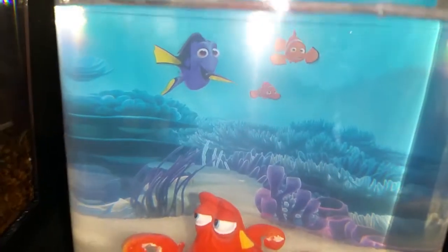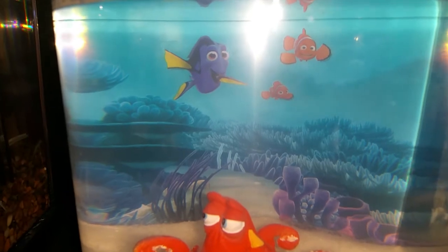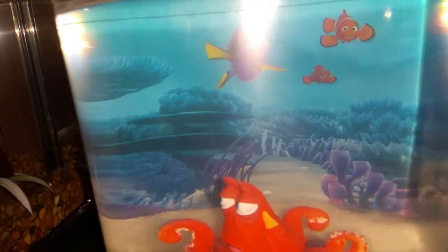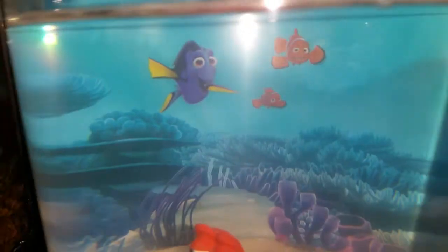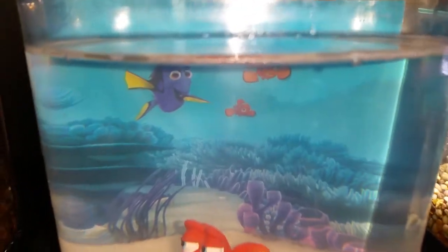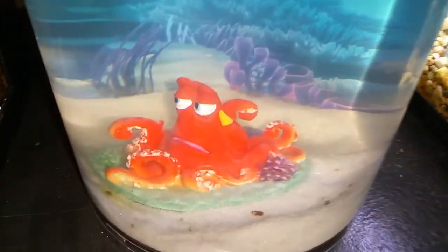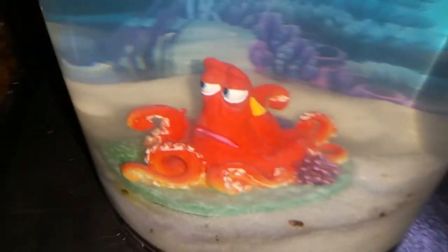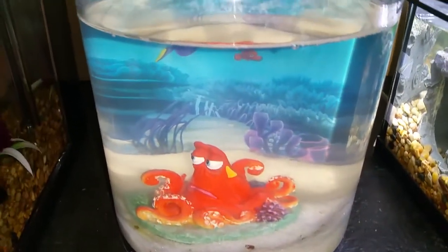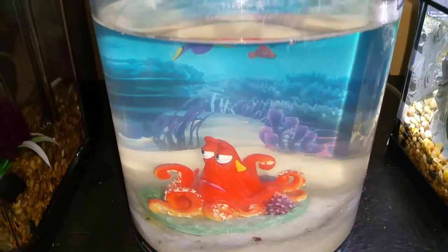It comes with that decoration and a background. Dory, Marlin, and Nemo are all stickers that you can put anywhere you want. The background takes up almost half the tank, which is pretty cool. It also comes with white sand, but like any other sand you always see the poop and leftover food sitting on the bottom.